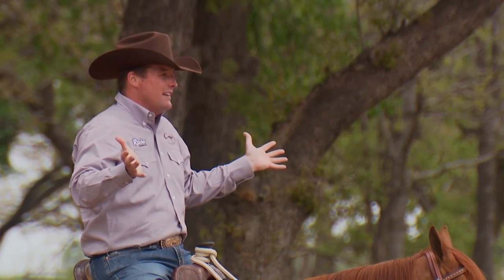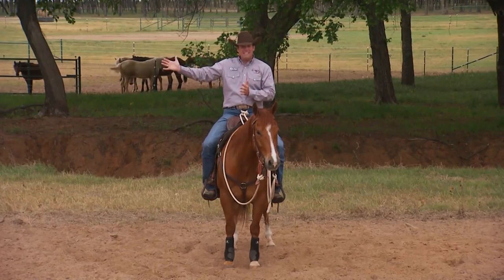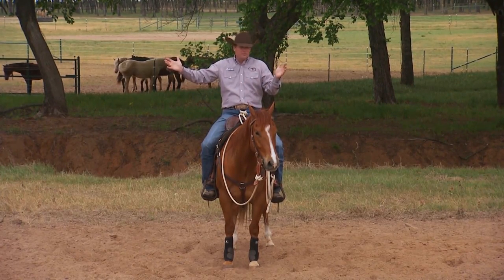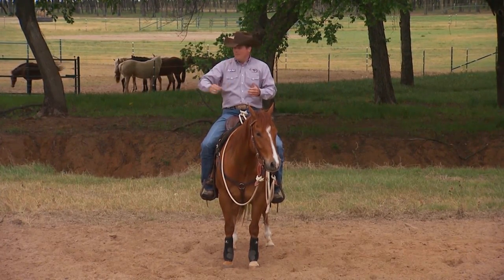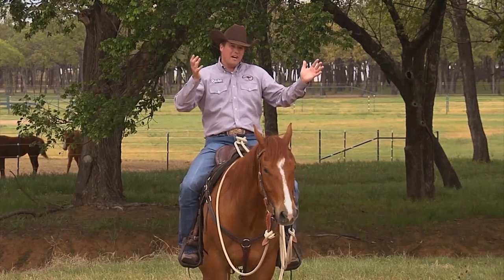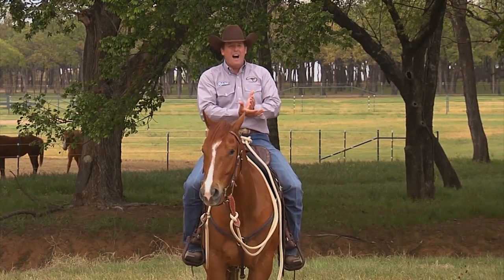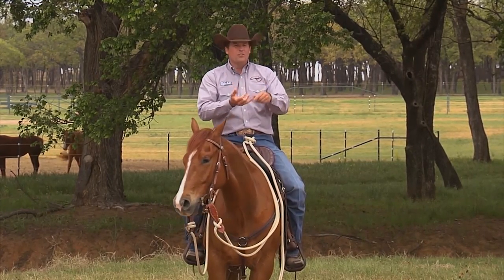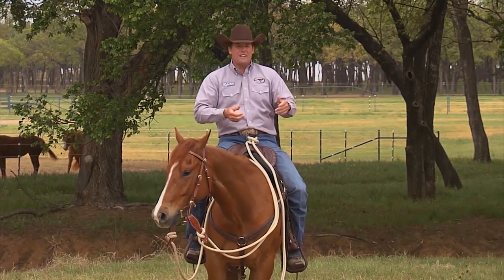We're not going to have to worry about it. Sure enough, by the time we get to day six in the clinic, they're no longer wanting to bark, bolt, spook, shy, or run backwards. And by the end of 10 days, they're the happiest owners in the world. But if we had brought those horses out onto the trail on day one of the fundamental clinic, would they have run backwards, spooked, shied, reared up, ran sideways, been body sour? Absolutely they would have.